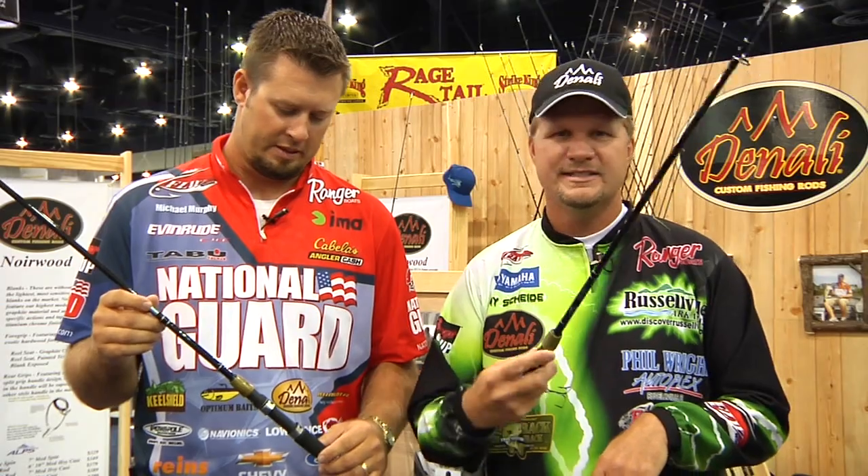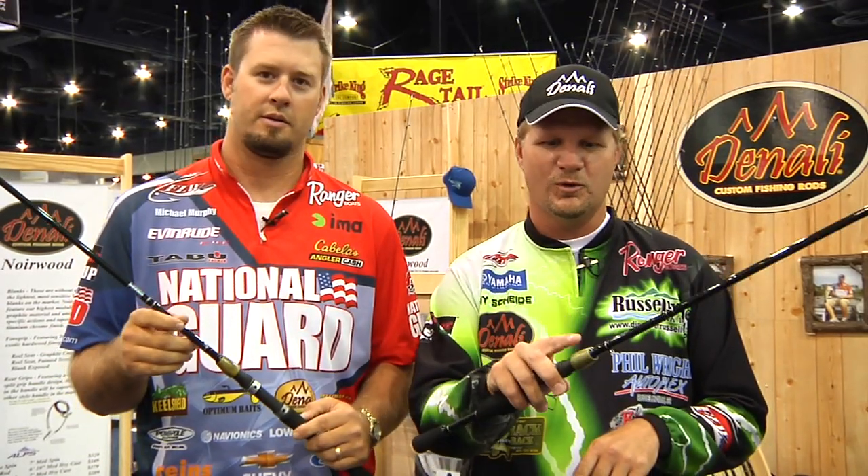We have an entry level rod called the Jade Wood Series. It still has our Signature Series Stabilized Hard Wood Foregrip.